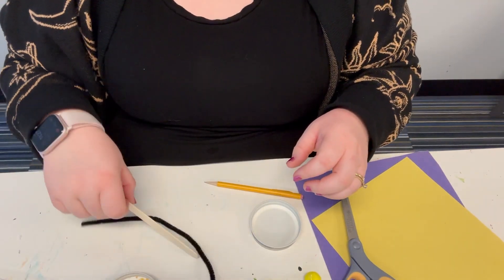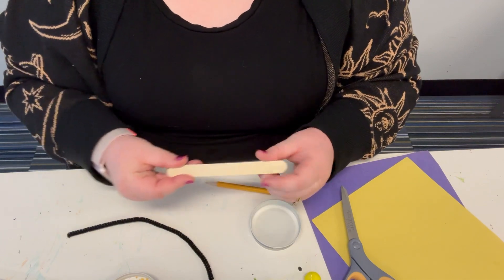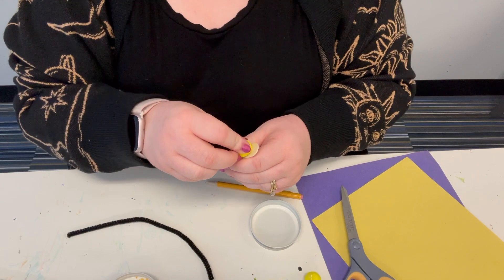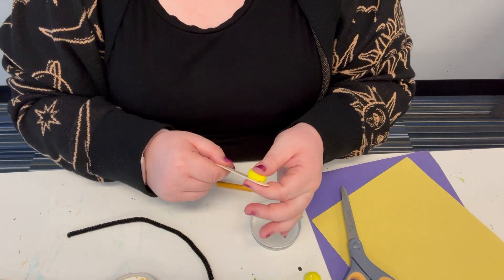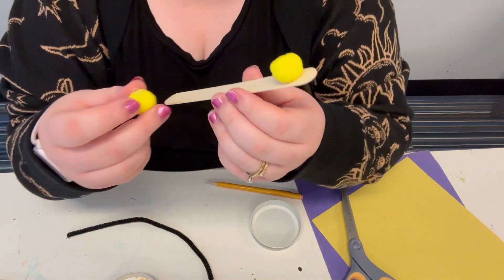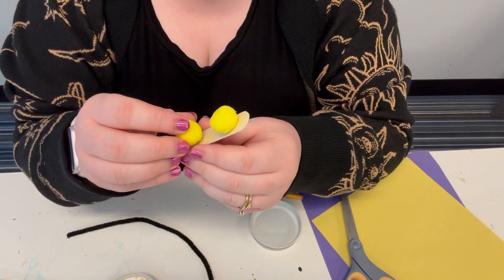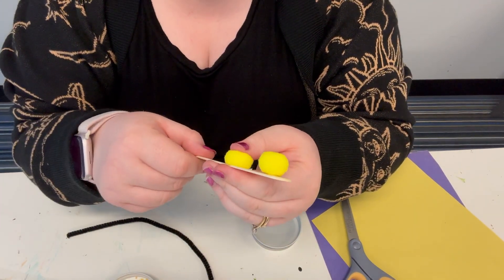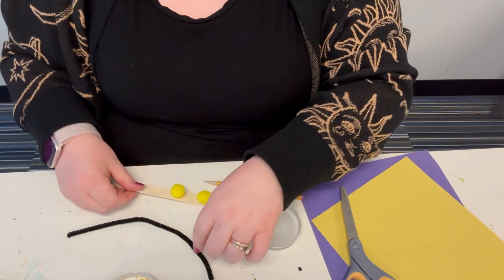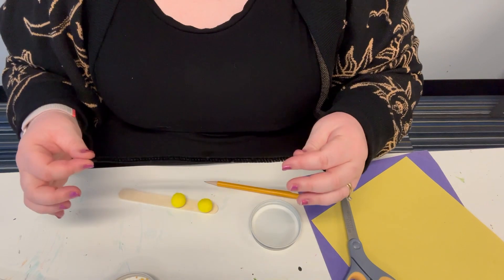First, you're going to take your popsicle stick and attach your two pom-poms to it. Like I said, mine already has adhesive on them; if yours don't, then you're just going to glue them on. It should look like this.